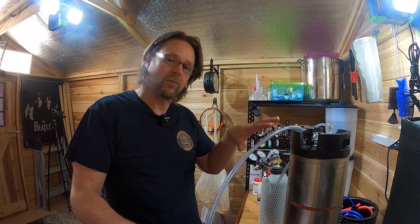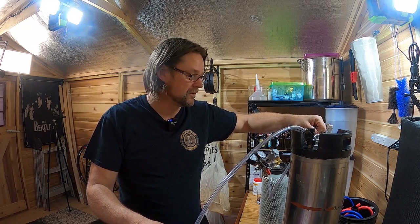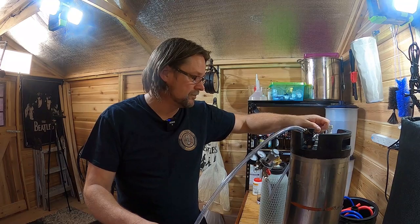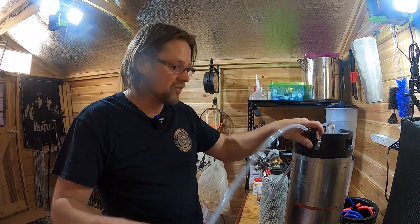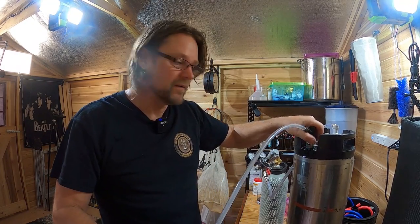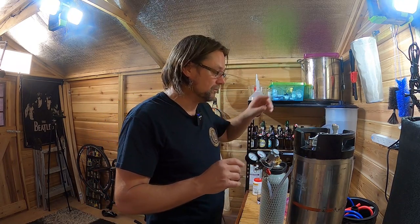Now we've just got gas coming out, and that's mostly oxygen. So I'll close that. Oxygen will float on top of CO2, which is a good thing — it means everything's going to come out and the top is going to be oxygen. I'll just crack the valve a little bit more. Now I've purged the oxygen out of the tank, and all I've got now is CO2 inside the vessel.